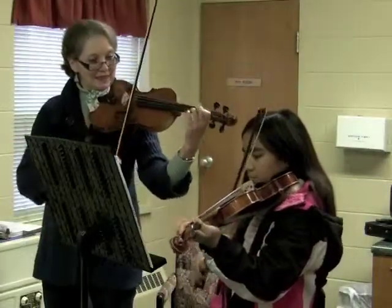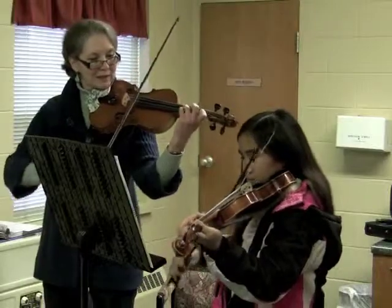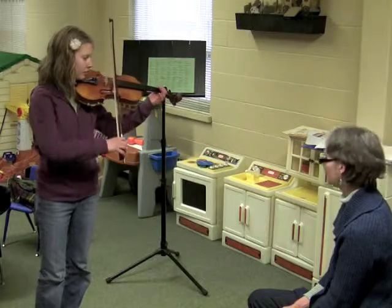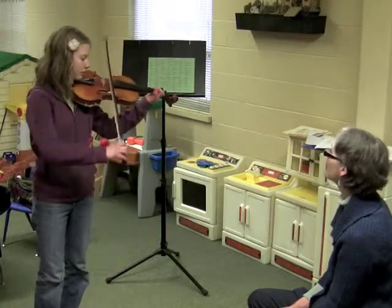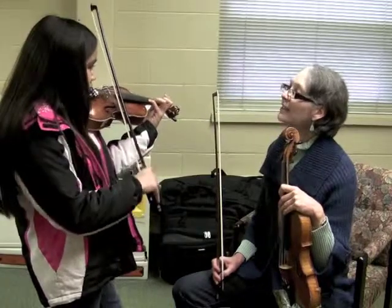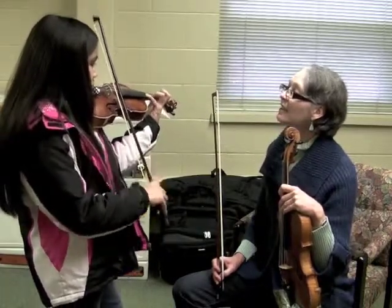I still remember that first lesson. They said, 'This is how you hold the bow. This is how you hold the violin. This note goes on this string with this finger. Let's play.' And we were trying to learn so many things all at once. And just the fact that it's broken down into tinier steps makes it more manageable.